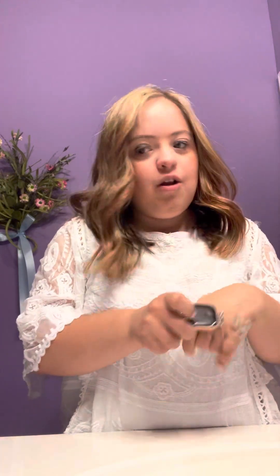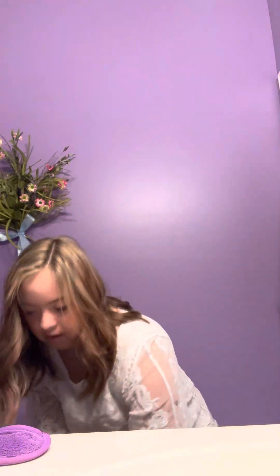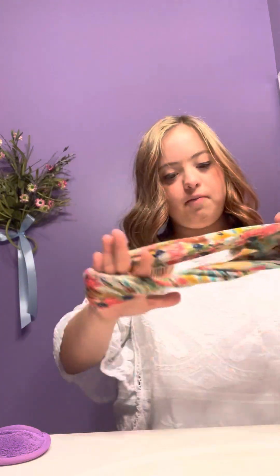Today I'm going to do something a little bit different than my normal routine. I'm going to dig up my watch and in the meantime I'm going to want some warm water. I'm going to go ahead and put my headband on so I won't get any products on my hair.